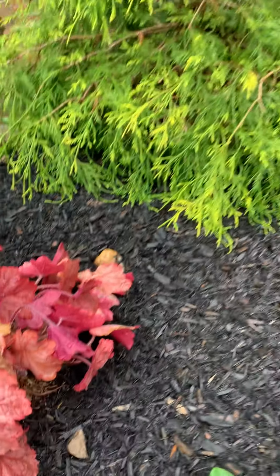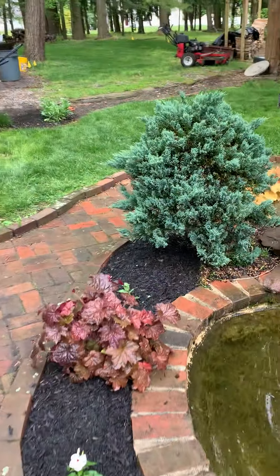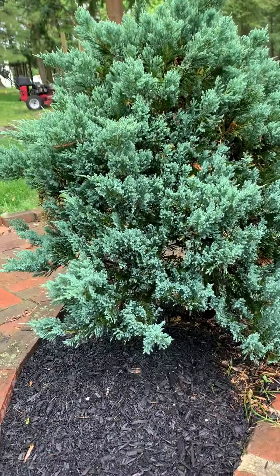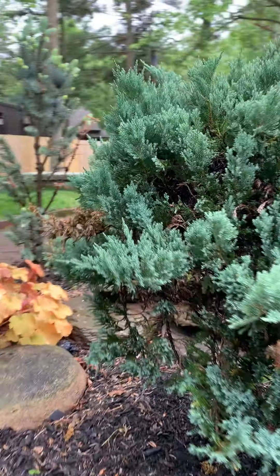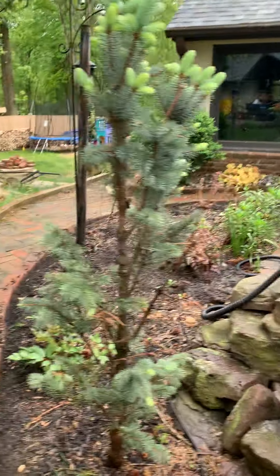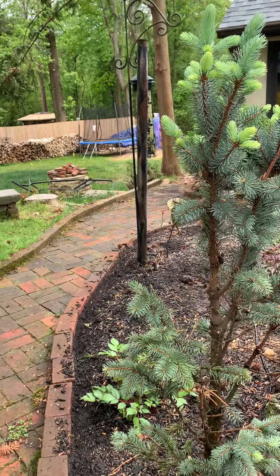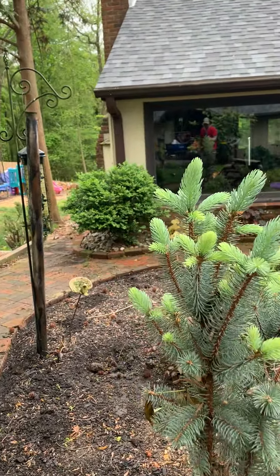Weeping blue juniper — really cool plant. You can see it's like a small tree, pretty neat. Little caramel juniper. This is an upright dwarf blue spruce — not doing awesomely, I think it wants more sun. It's hanging in there.